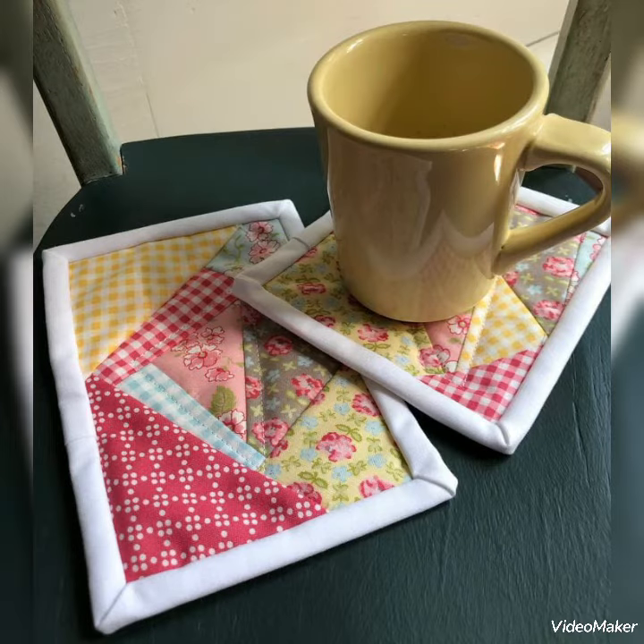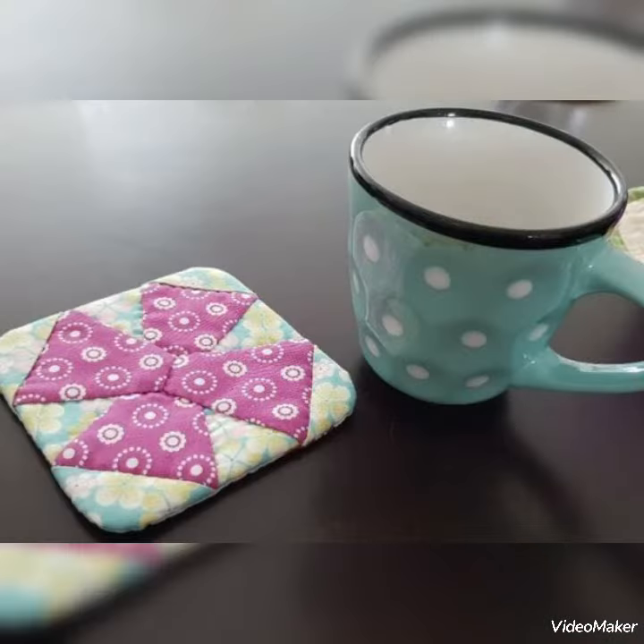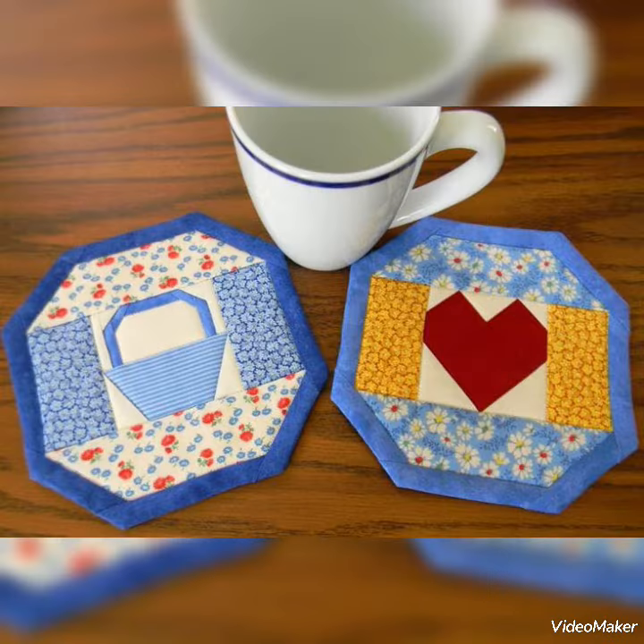Welcome back to my YouTube channel. Today in this video you are going to see different types of quilted patchwork mug rug designs and ideas. You can make this amazing and different quilted mug rug with beautiful color combination ideas.